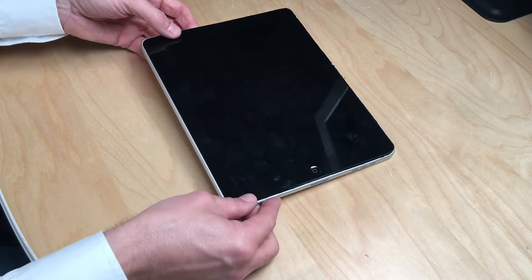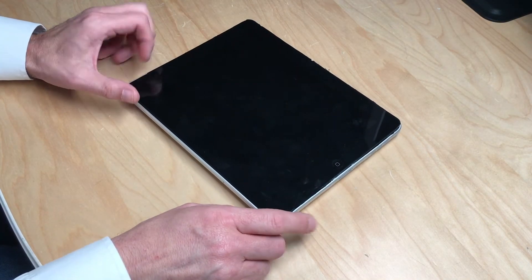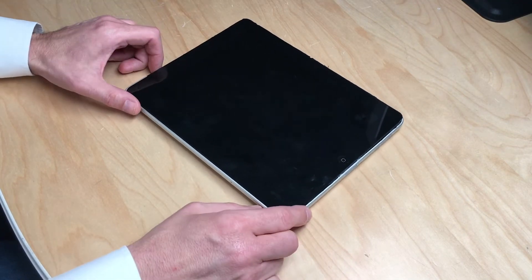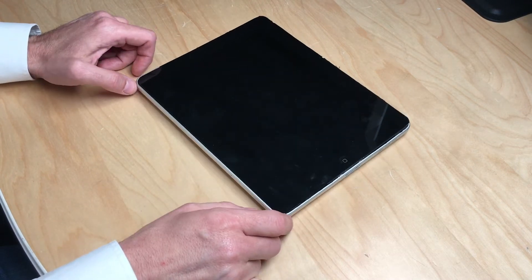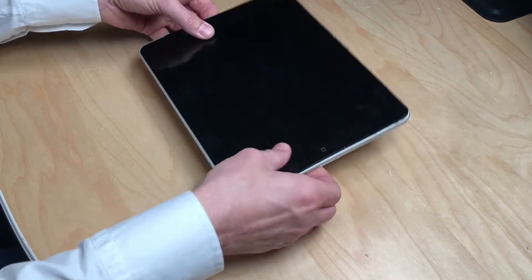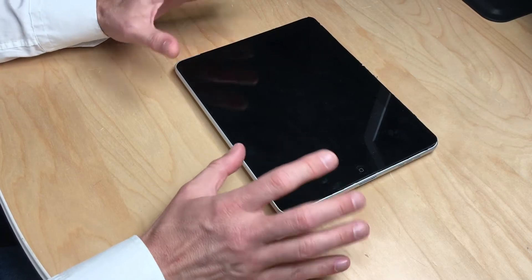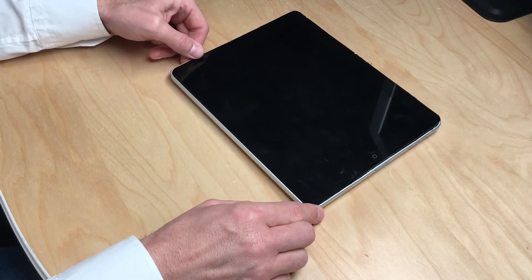This is an old iPad 1 which I had from day one pretty much, and the battery died. I could simply switch out the battery, but there's no point in that because iOS is no longer supported on this device, so it's pretty much nothing more than just a brick with a nice display. And I thought, well, this is a pretty nice display, so why not turn this into an external monitor or a replacement monitor for a mobile computer that I have sitting in storage.